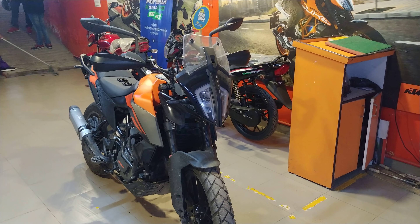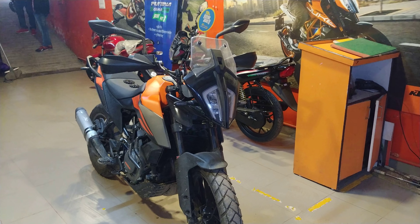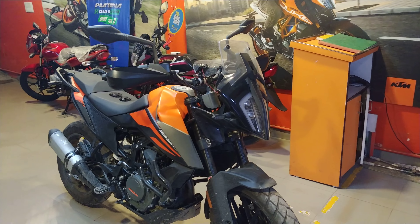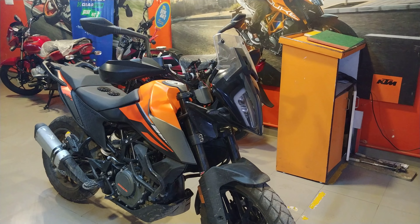I'm running Liqui Moly Street Race in my bike right now, but they'll switch to Motul 7100. I'll just see if Motul also feels good on this bike, and if it doesn't, I'll change back to Liqui Moly again.